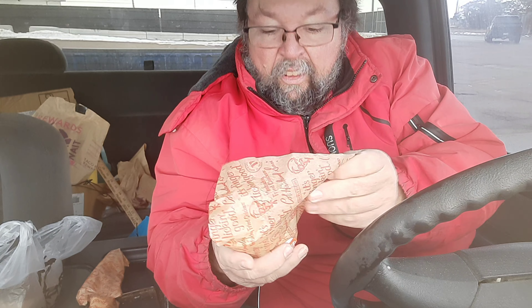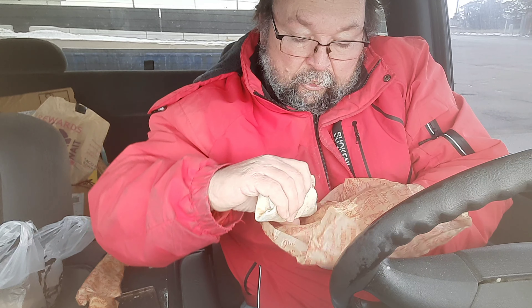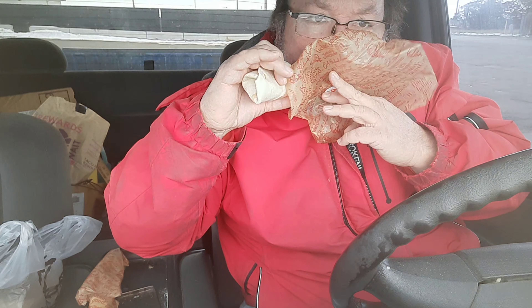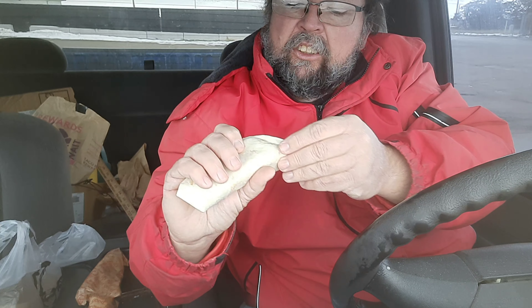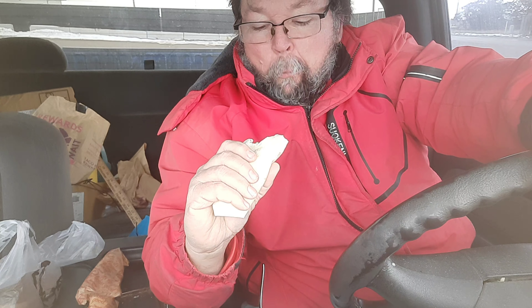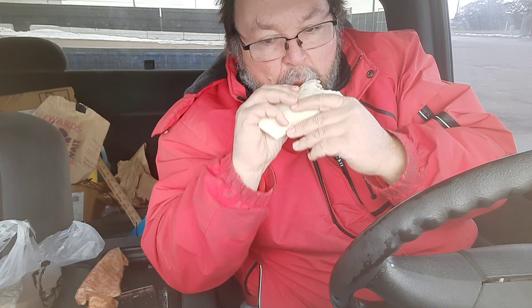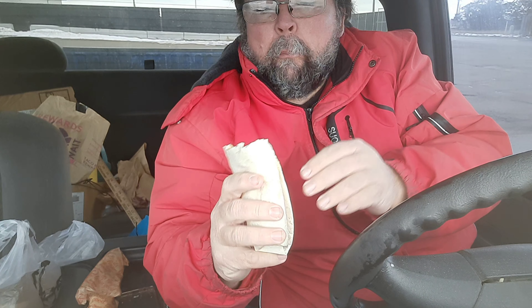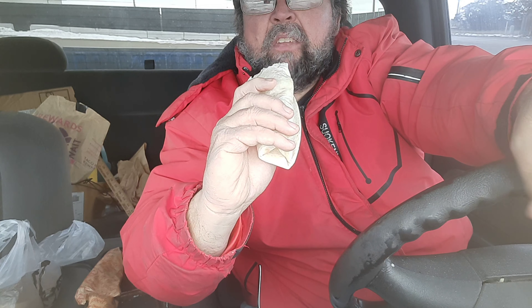Might be three, might be four. This is the mac and cheese — I don't think that's spicy, but we'll see how this goes. It has macaroni and cheese, crispy chicken fingers, and a four cheese blend.